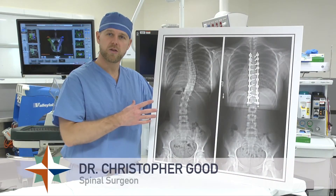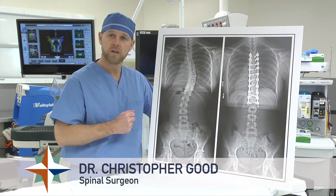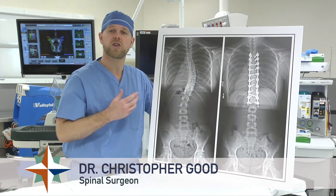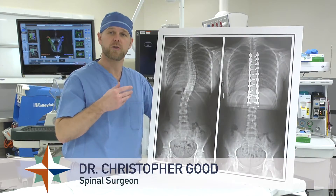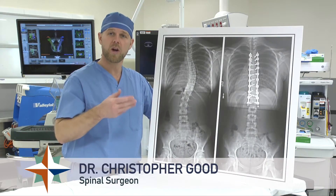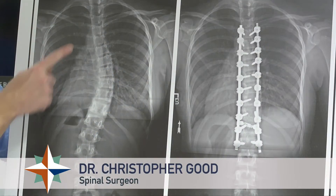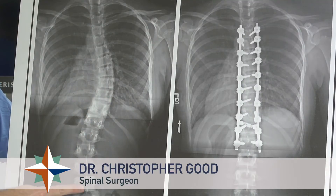These are x-rays of a patient before and after a scoliosis reconstruction surgery. This is a teenage girl whose spine has been curving as she's going through her growth spurt. Unfortunately, we know that her spine is going to continue to curve more and more as time goes on. The goal of the surgery is to straighten and de-rotate the spine and prevent the curvature from worsening in the future.